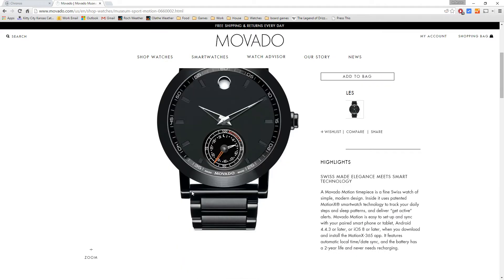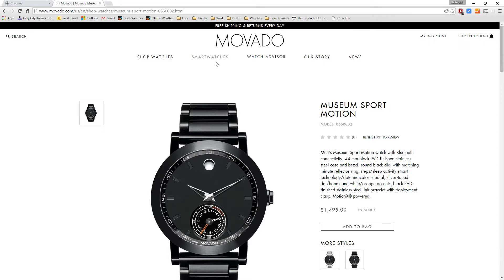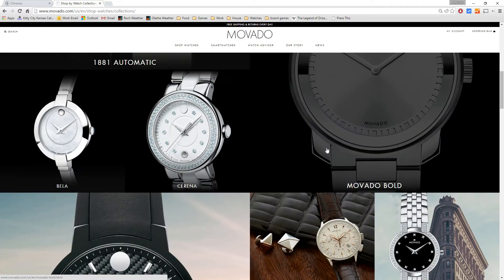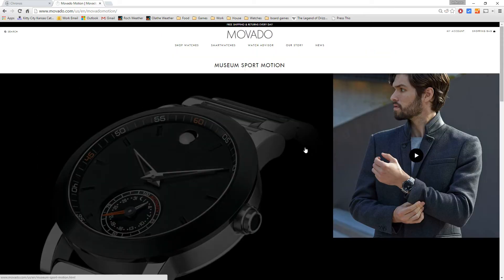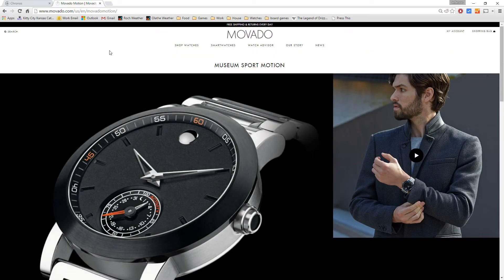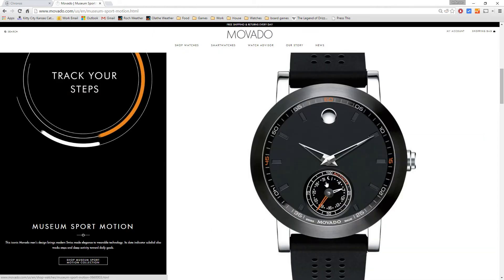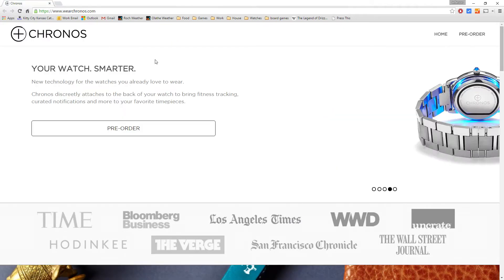The downside is this one I was looking at is $1,500, which is rather expensive — not as expensive as the Tag Heuer Connected watch, but still up there for a smartwatch. It looks like they have a range: one around $1,000, one at $1,100, and this $1,500 one. Basically it's varying sizes, colors, and watch bands — silicone band, stainless steel band, silver band, and so on.